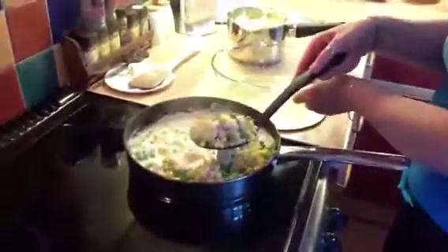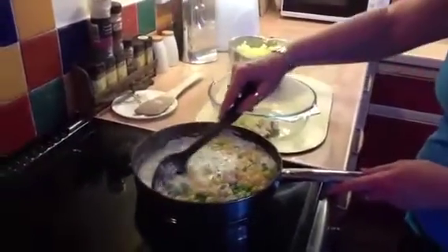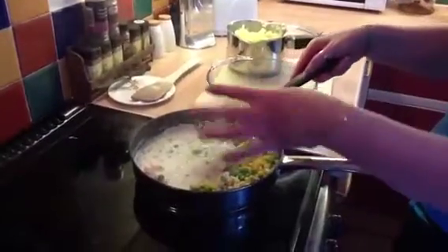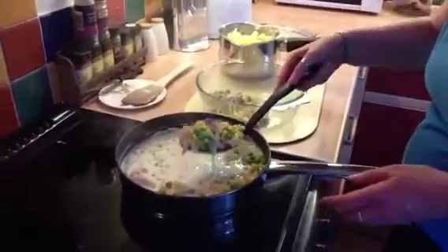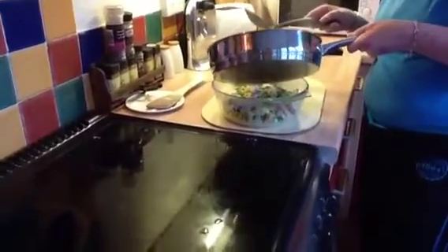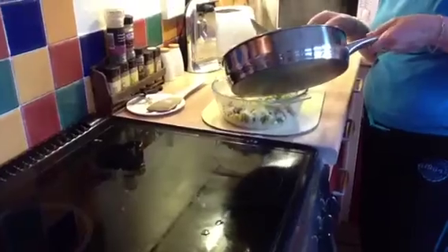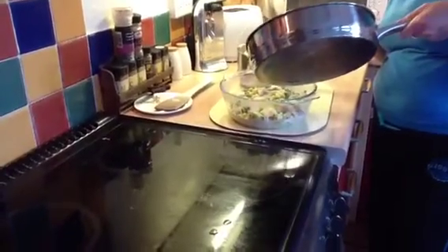I use a slotted spoon so that I take all of the solid pieces first, and then I'll put some liquid in with it because sometimes there's more liquid than you need. I like to make these all dry because I put some of this on — I don't know if I need all of it. And then we can always have some in a jug, like a gravy, like a sauce on the table, just so it doesn't get dry.